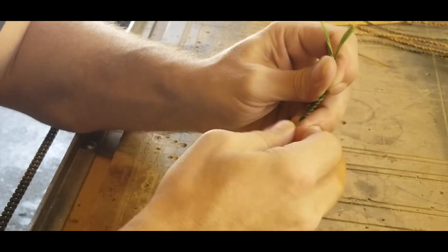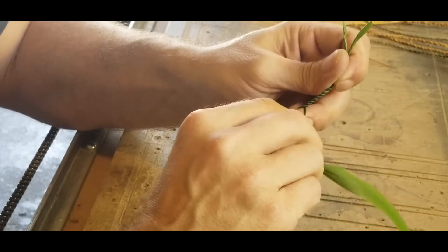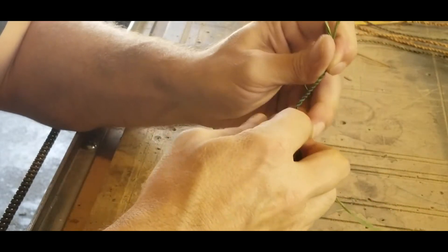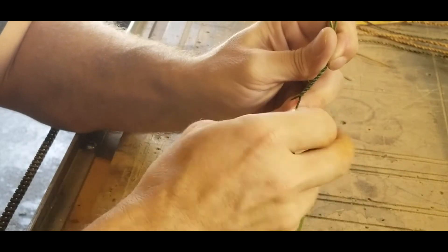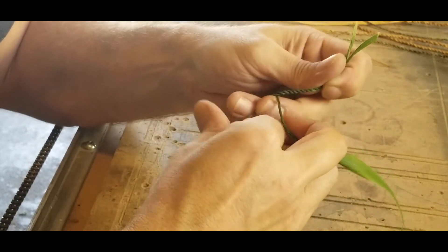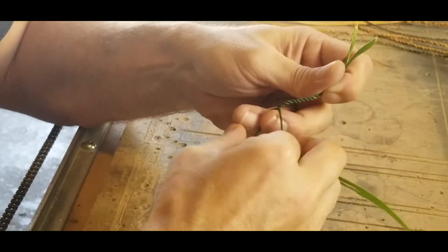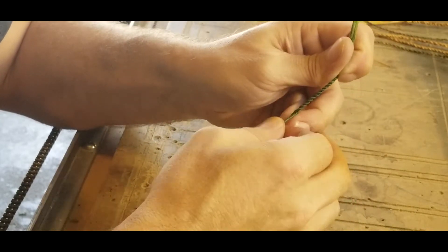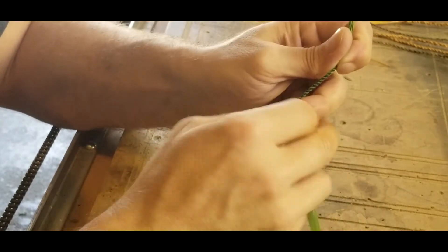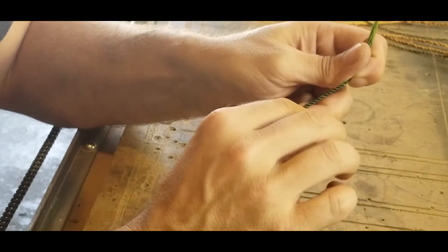It does help when the material is green, as it stops it from breaking. When stuff is dry it tends to break a lot. So you want to weave it while it's wet and then let it dry, or tie it while it's still wet around whatever you need to tie it to, and then let it dry in place.